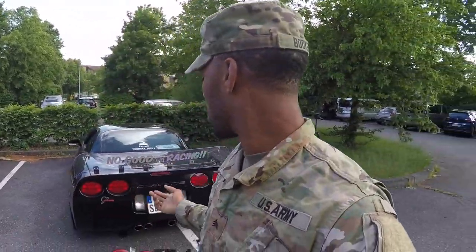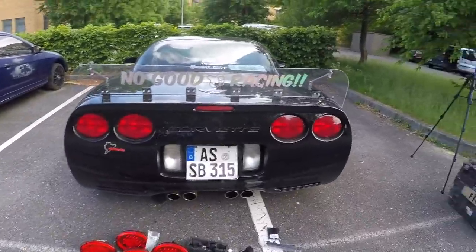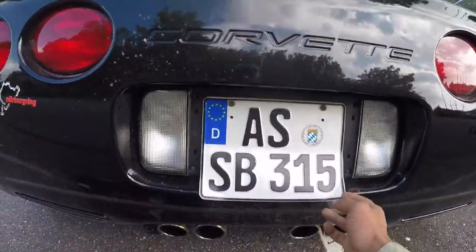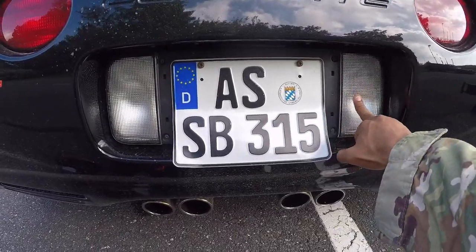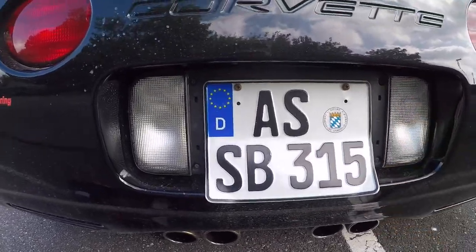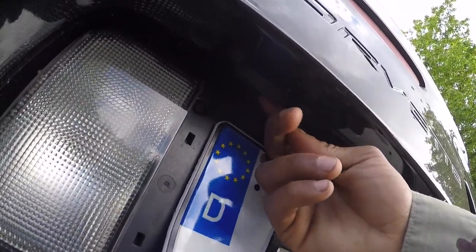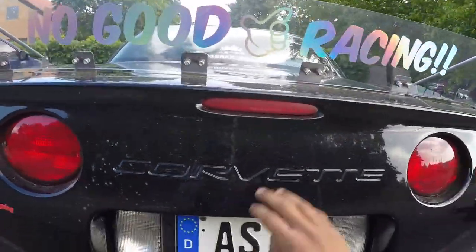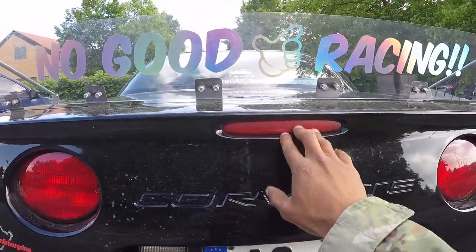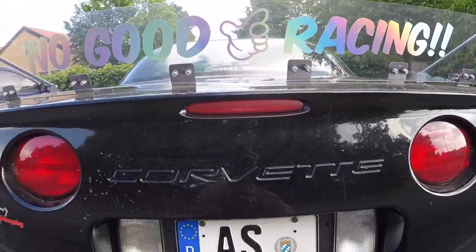So I'm pretty much just gonna go through the whole process of installing all of this stuff. I'm gonna start first with the disassembly of my license plate area right here, take out the reverse light cover, then do my LED license plate lights, and then from there I'm gonna do my third brake light and my tail lights. So let's hop straight into the disassembly.